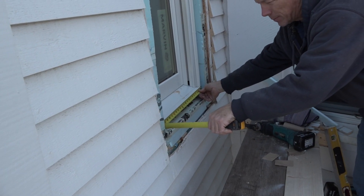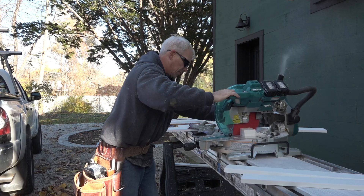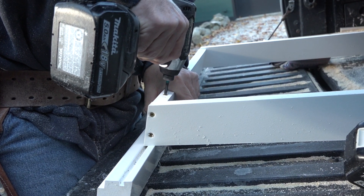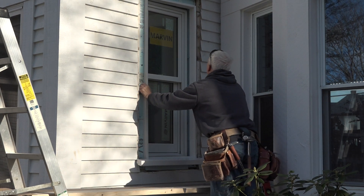He measures for the trim pieces and then goes over to his cordless workshop, where the sill and jamb extensions are cut to length, ripped to size, and screwed together. And just like it grew there, he slips the extension frame into place.